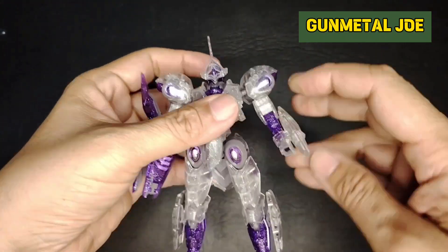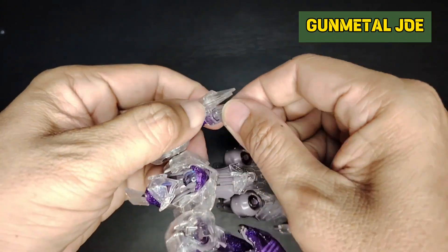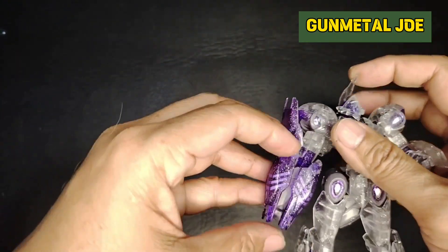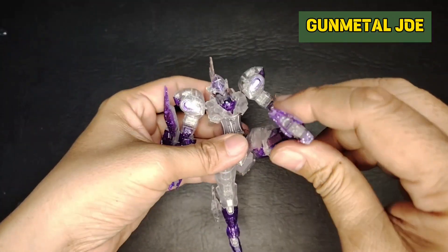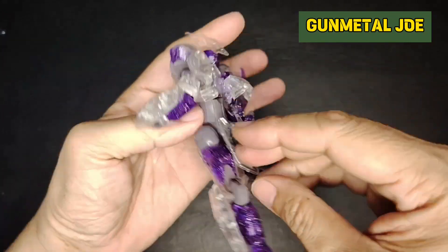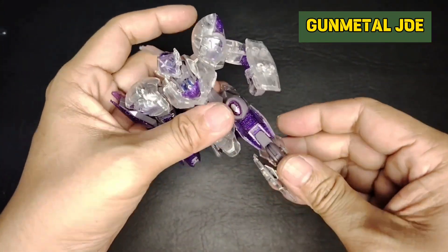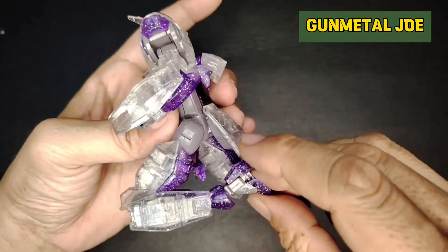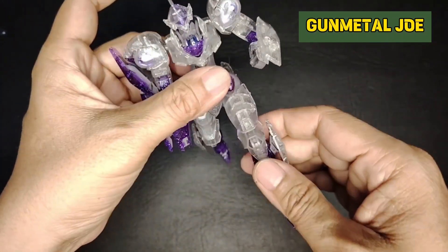The arm can rotate a full 360 degrees. We have a limited elbow bend at 90 degrees, and this one is a bit loose — might need to glue it. We only get one hand, connected with a ball joint. The beam bracer weapon part also has a lot of articulation. We have decent articulation on the legs; this one can rotate but easily pops out. The feet can rotate as well, and we have a decent toe bend.